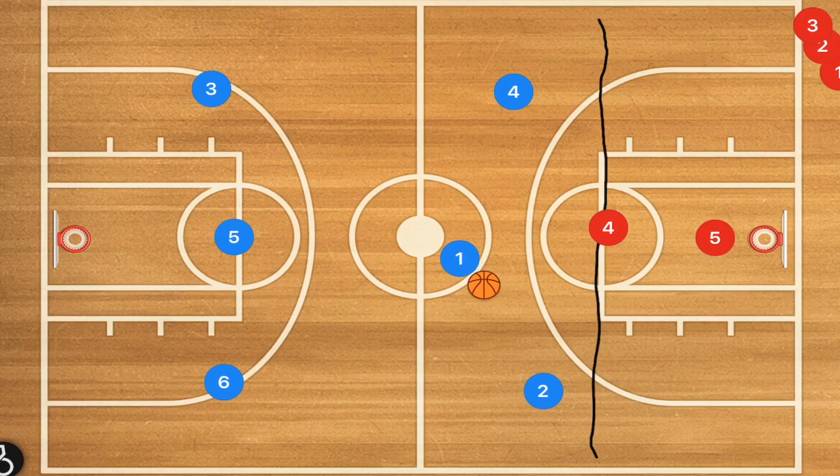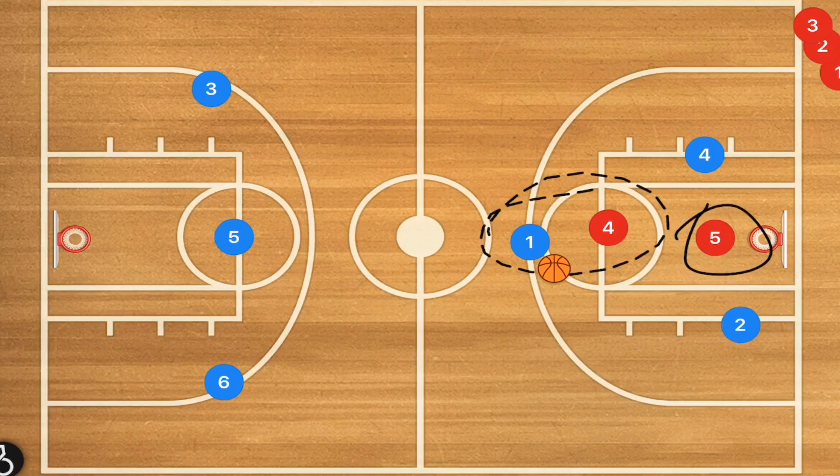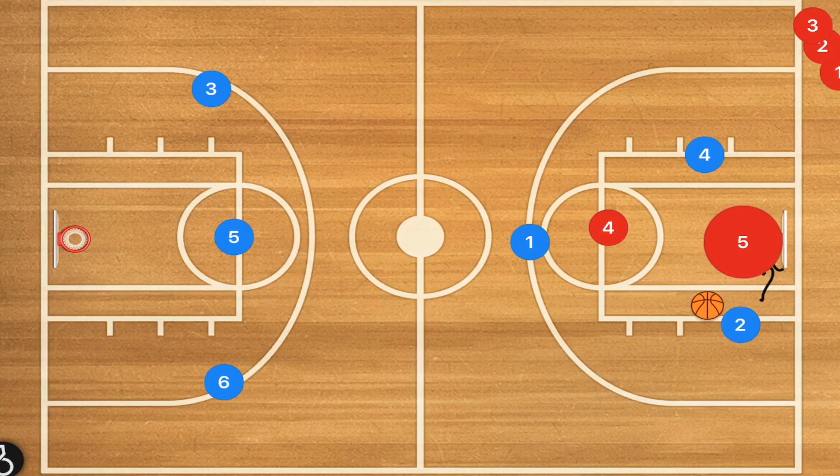They're going to be sprinting down court, and as soon as those wing players get to the free throw line, you want to see them run to the free throw line extended and then cut towards the rim. This is standard with any fast break. In a three-on-two situation, one defender is taken up, so the ball handler can either stay in the middle for an easy layup or cut off player two and pass over to player four — a simple tic-tac-toe type of play.